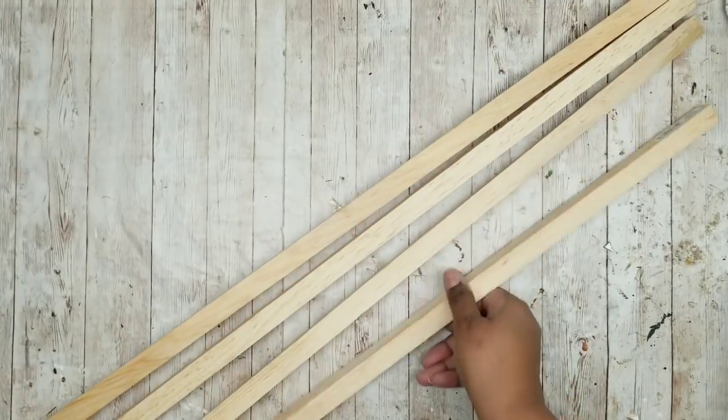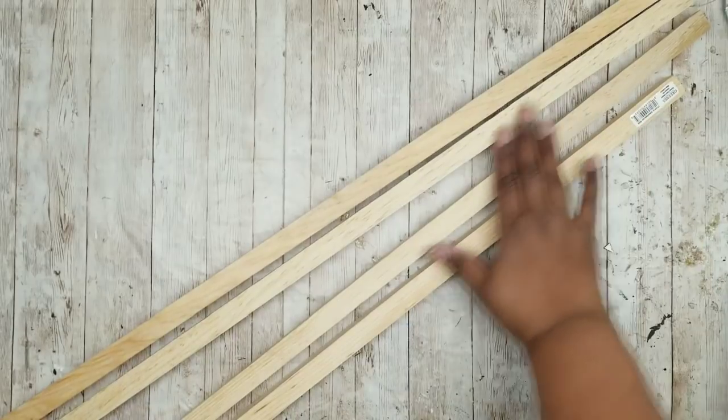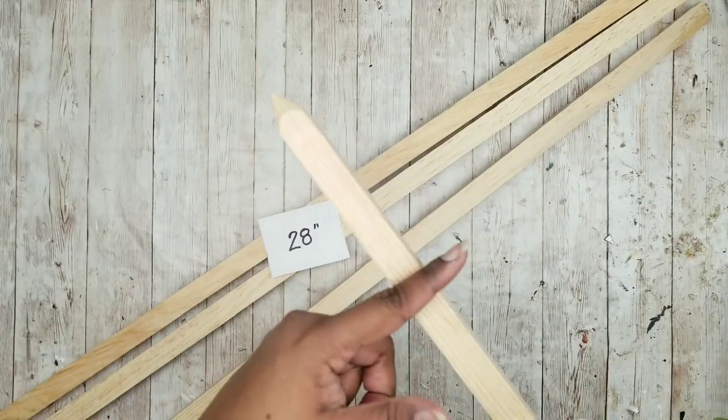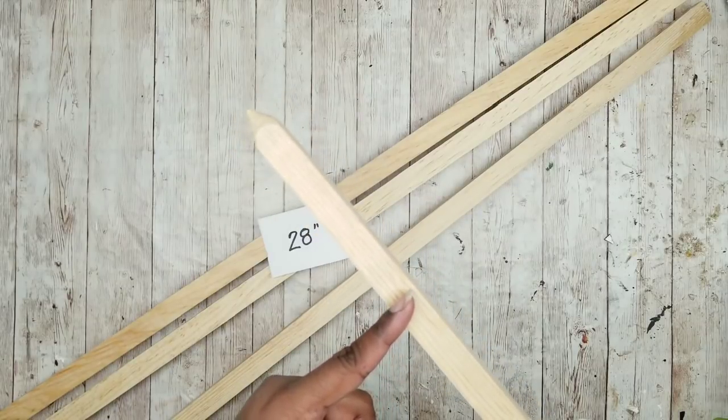Now we're going to work on our plant stakes. If you can't find them at Dollar General you can definitely find them at any garden center. I'm going to cut my plant stakes down to 28 inches long — this is my preference in height — and make sure you cut off the end that has the pointy side.